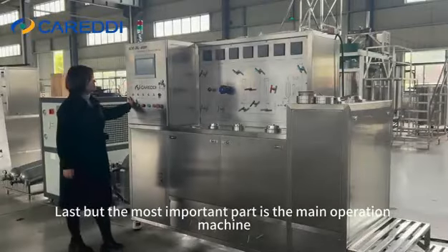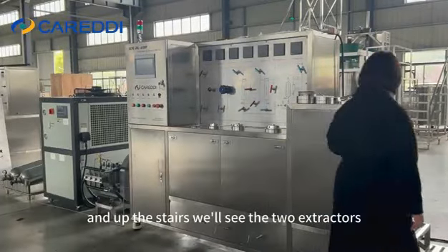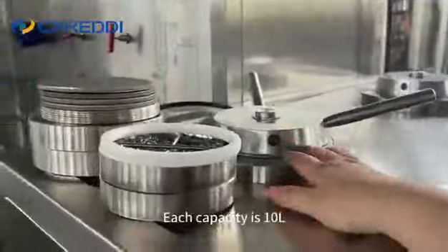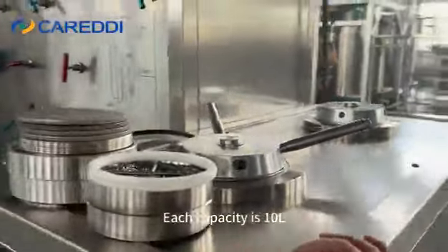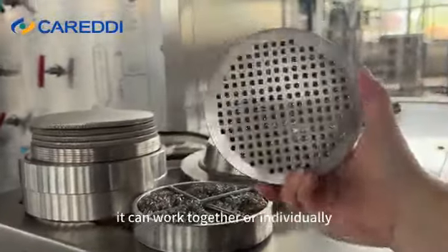Last but most importantly is the main operation machine. And up the stairs, we'll see two extractors. Each has a capacity of 10 liters. This is where we put the raw material, and they can work together or individually.